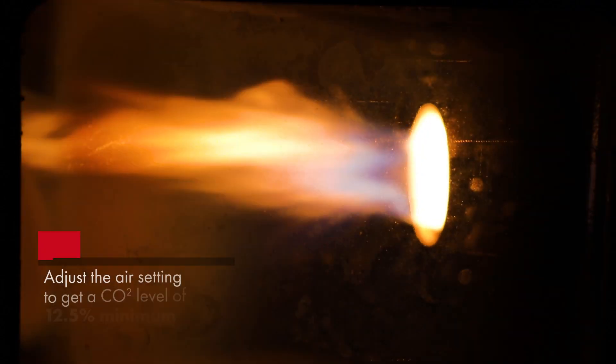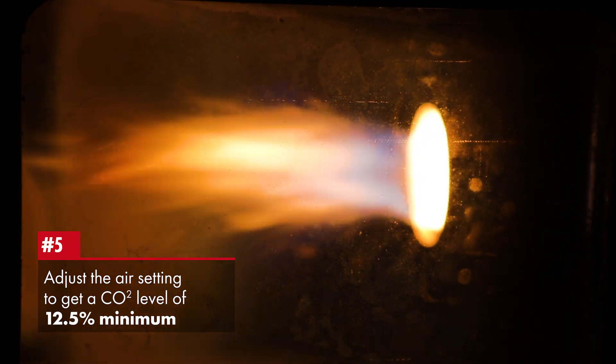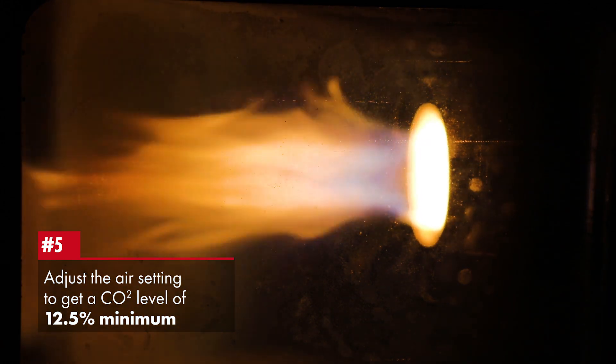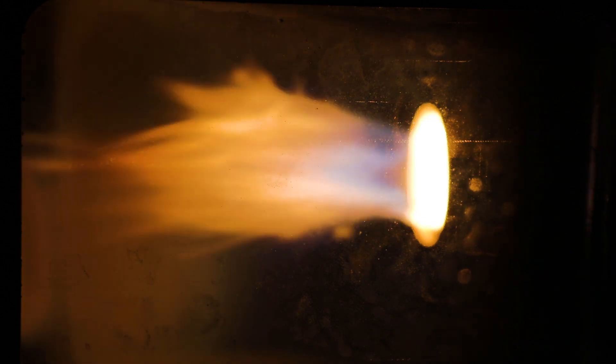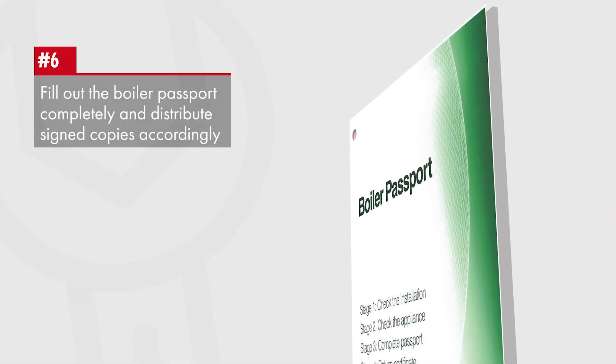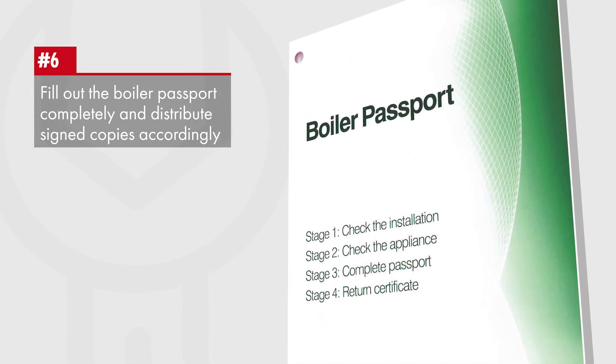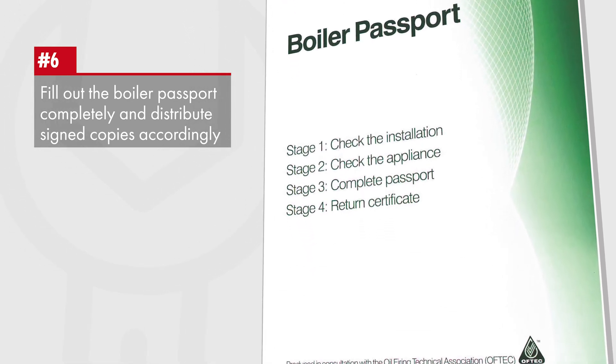When the boiler has been firing for a while, adjust the air setting to get a CO2 of 12.5% minimum. Fill out the boiler passport completely, have the customer sign it, return the top white copy to Grant Engineering, retaining the middle copy for the engineer's own records.